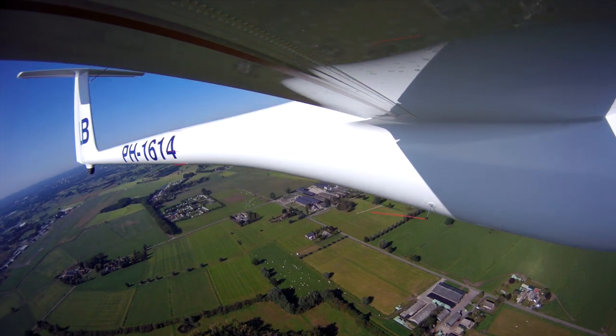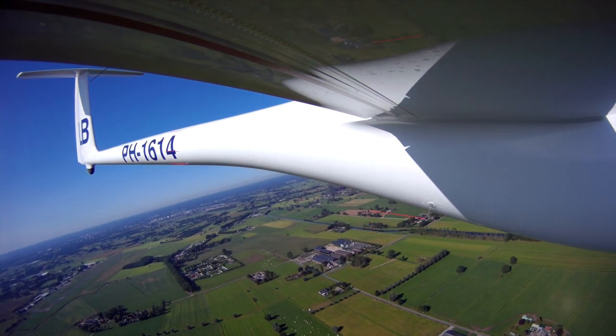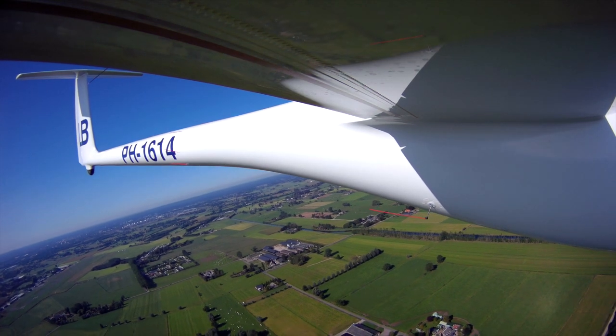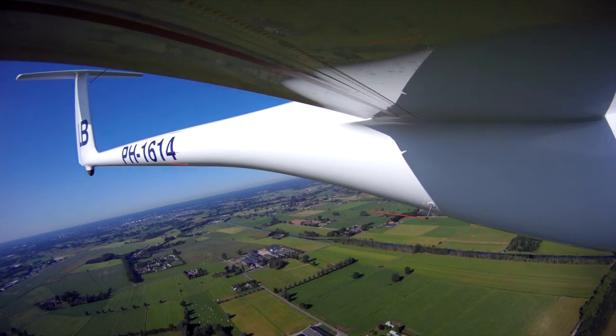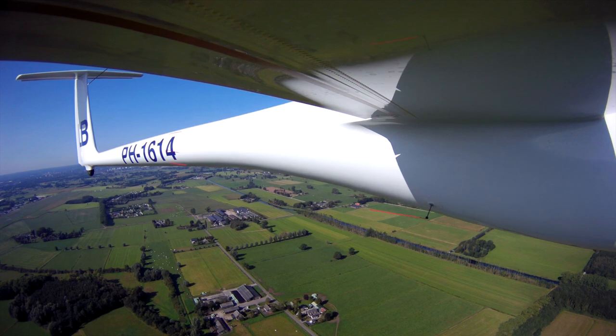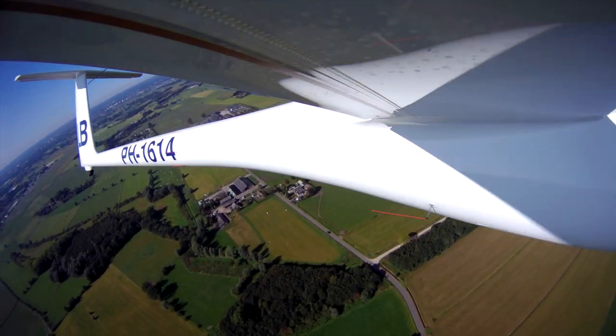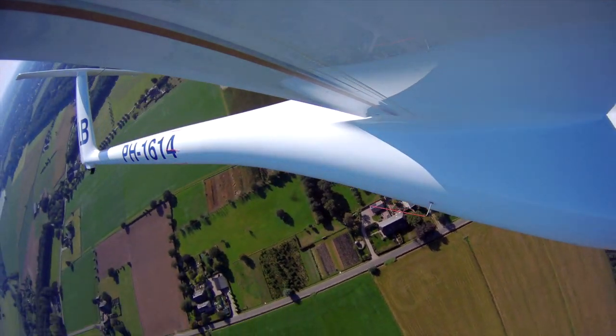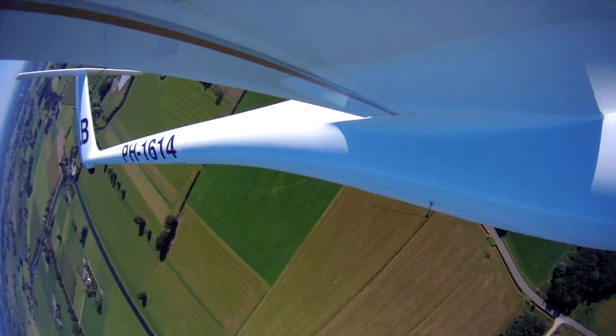The most likely alternative for the wing antenna is the simple rod antenna with a little ball on top. I made a dummy antenna to test the airflow. As you can see, the string is nice and straight all the time.